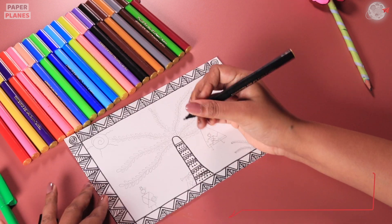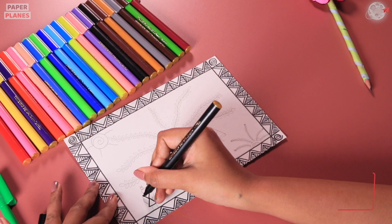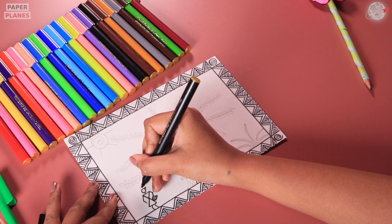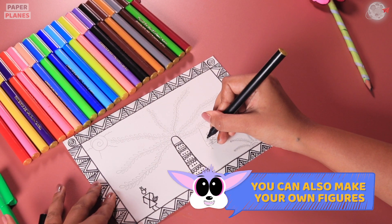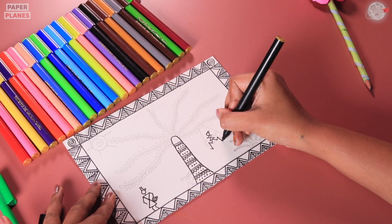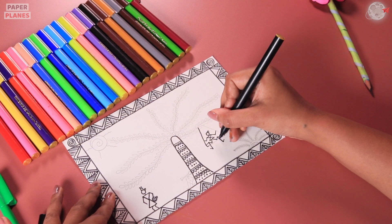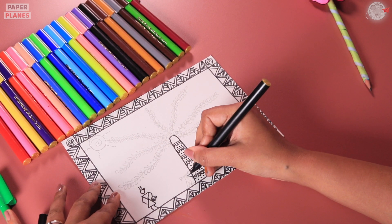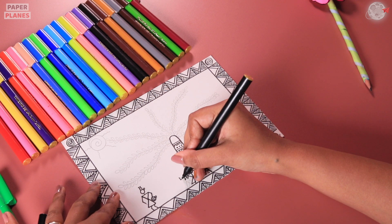Now, let's start making the Warli figures. For that, we have to make two triangles and then the human's face. Now, let's make another one who's sitting. It is very simple, isn't it? He is sitting on a swing. And now, why don't we make another one who is playing a flute.